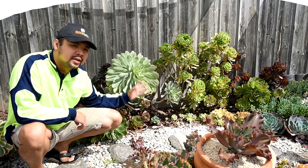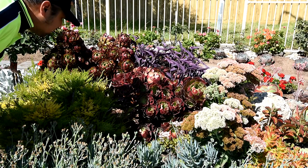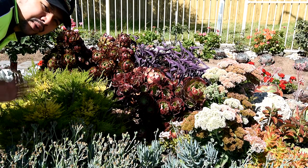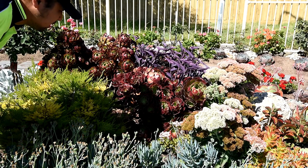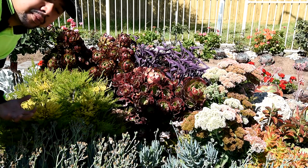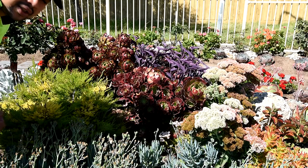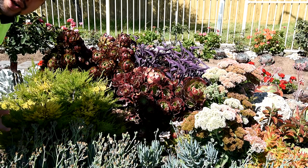These clumps are at the front and, as you can see, there's absolutely no protection over them — they are fully exposed to the elements. This means they're exposed to the sun the whole day, and during rainy days they get the full brunt of the rain. This is why I don't even bother watering them anymore, because nature is doing my job for me.